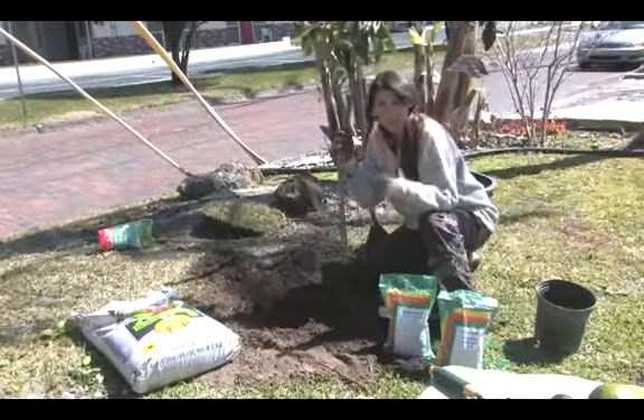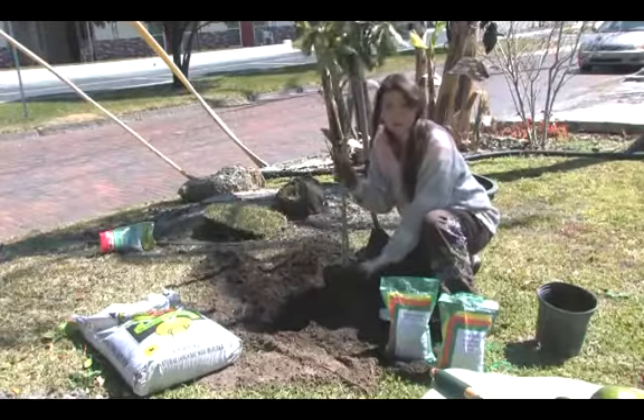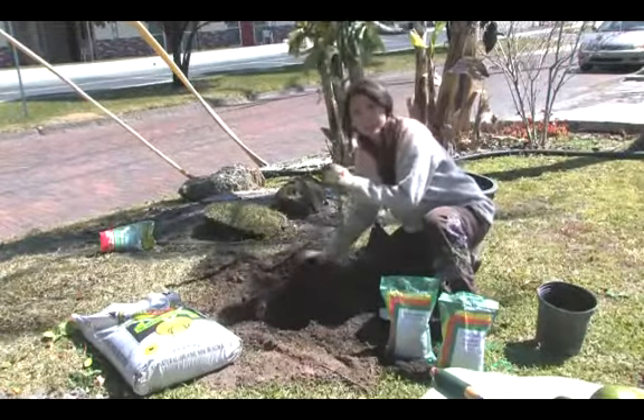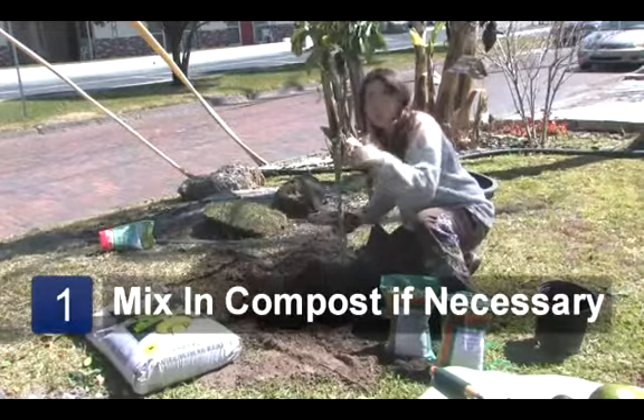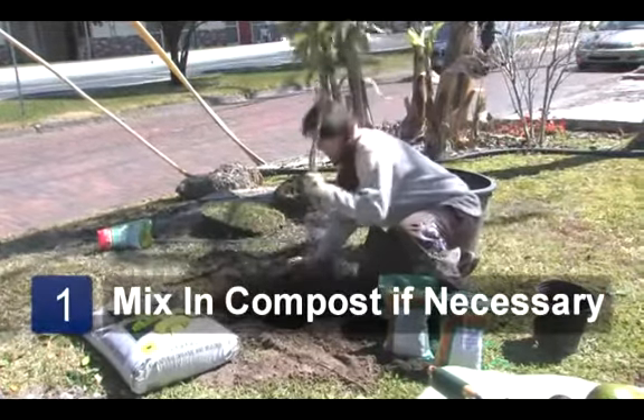The first step is picking a nice sunny but well-drained area for your avocado tree. They can take a fairly sandy soil, but if your soil is really poor, mix in some compost. I've already pre-mixed the compost.